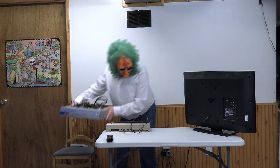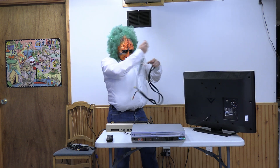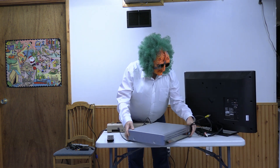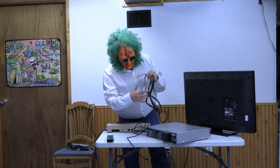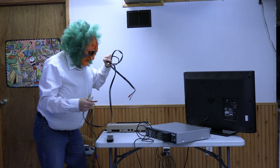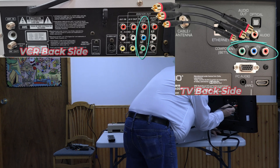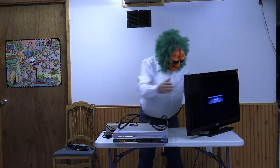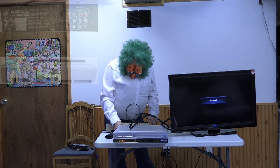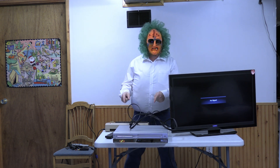Another thing you can do — if you have one of these trusty old VCRs. You still got one of those? I bet you don't. But what you can do is, this VCR has an RGB input. All I have to do is take the cable and plug it into the VCR, which will convert it over to your TV.